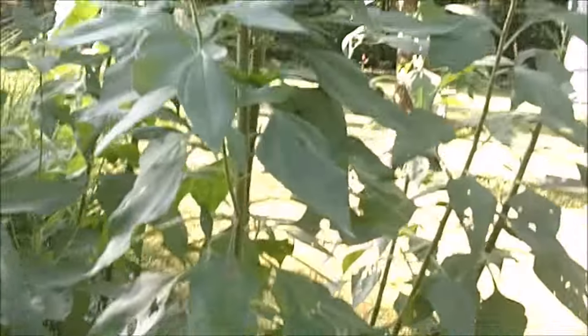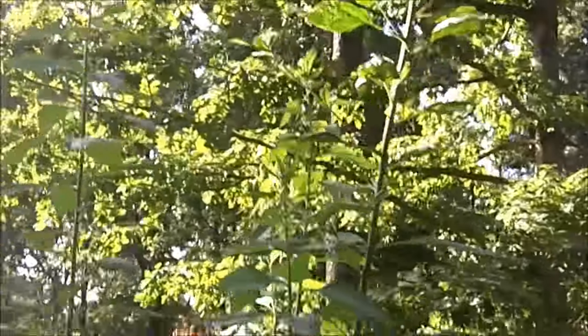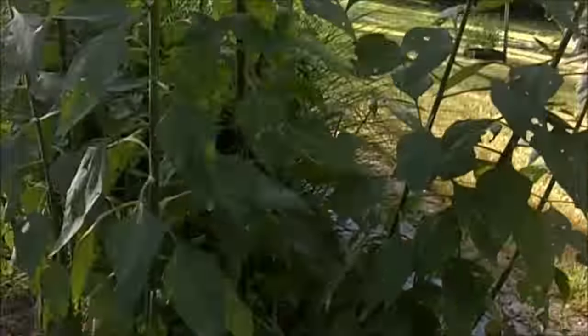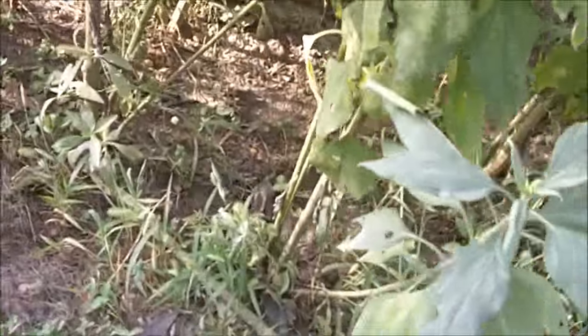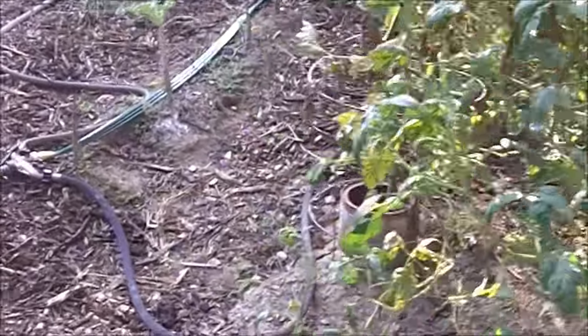These plants here are Jerusalem artichokes — they're a great survival food. You eat the root, the tuber.